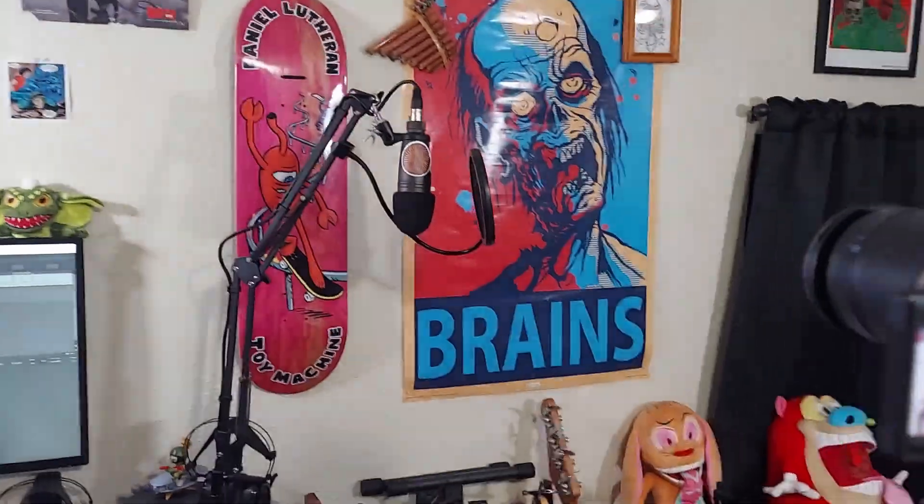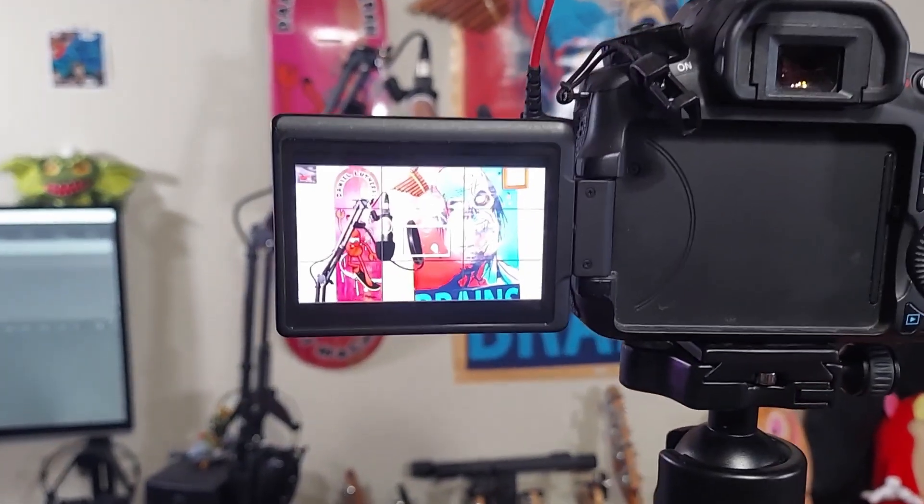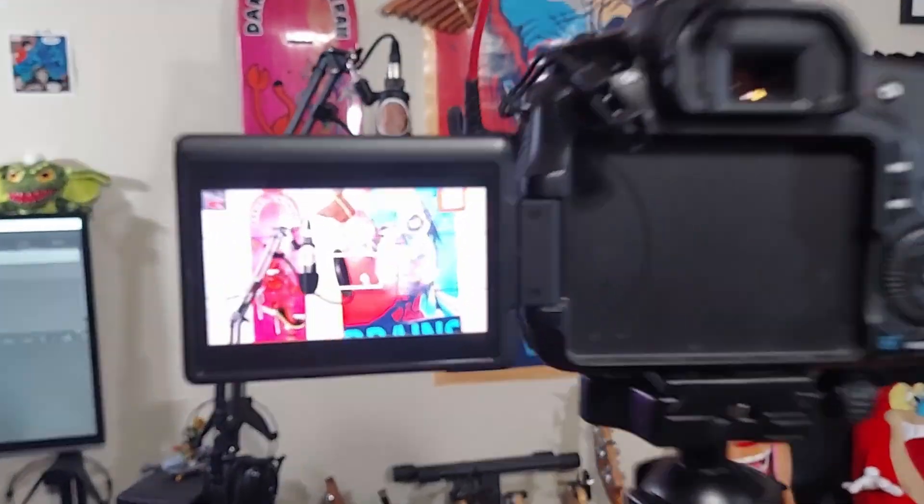Now I've got everything set up for the vocals. Got my camera pointed at the mic there. Of course, I have my bright lights pointing to me, the subject. I have to do that because the lighting in here is really bad, and my camera's old, so keep that in mind. I like to put in headphones because you don't want that bleed over from the speakers into your microphone, especially since my microphone's right next to my speakers. I'll just stand here, do my little vocal thing, and it goes into my computer and gets recorded right here.